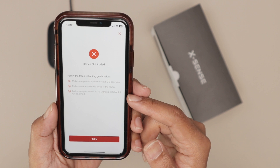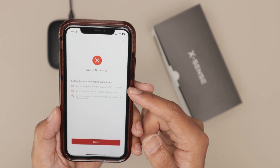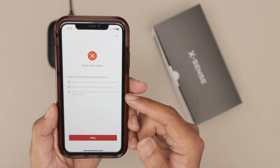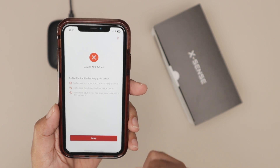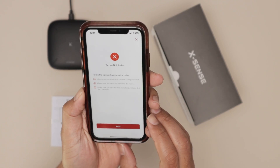Basically, you need to connect to a reliable 2.4 gigahertz network and make sure you have the correct password, and then it's going to work. If it's still not working even when connecting to the 2.4 gigahertz, you need to restart your router or try a different one. I'm going to restart my router and try again.